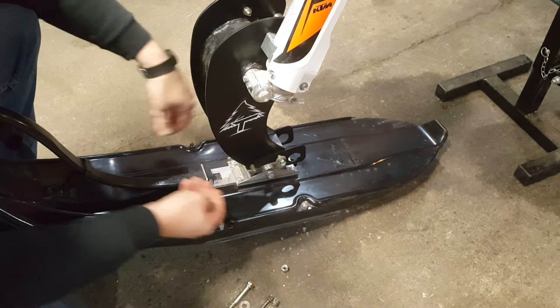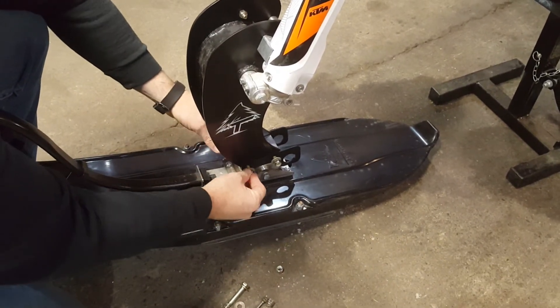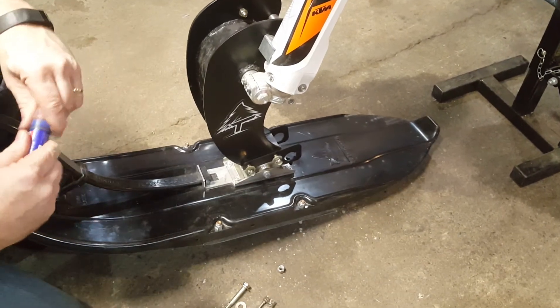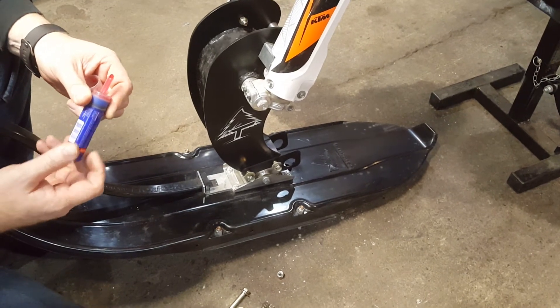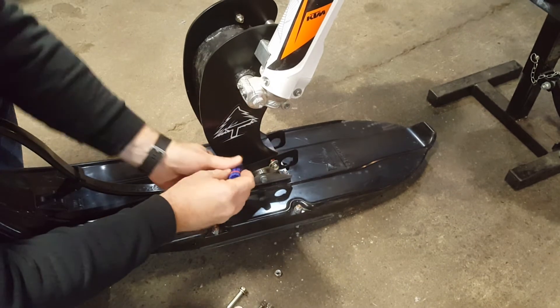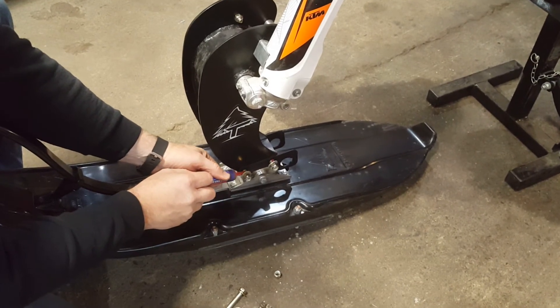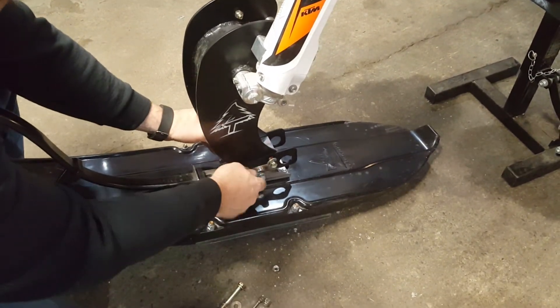You will definitely want to use the nuts and bolts we provided, as they're all grade eight. I'd recommend using thread locker even though we're using a nylock nut — it's just extra assurance to keep the nuts from backing off.